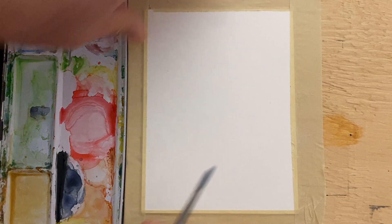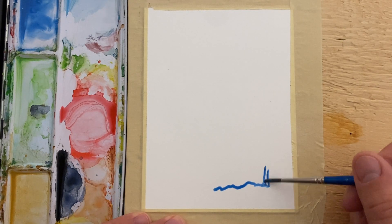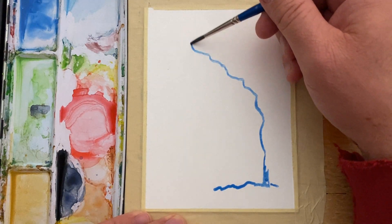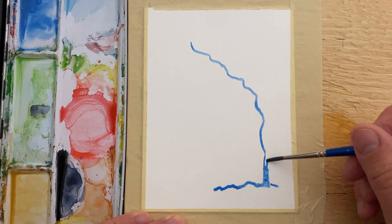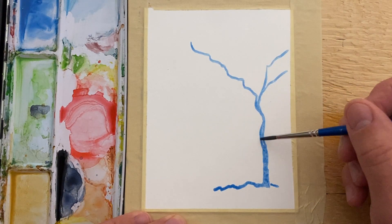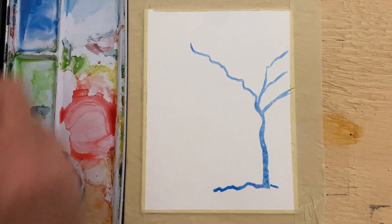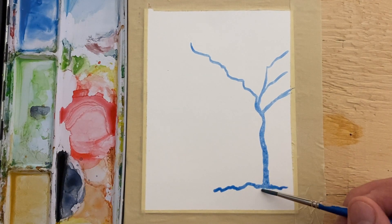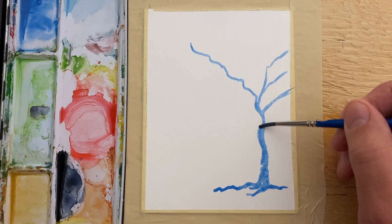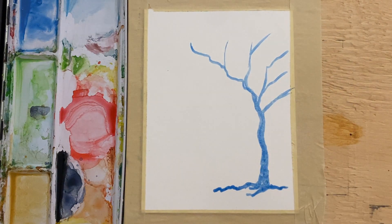Welcome back to another quick and easy watercolor painting. We're going to paint a tree today — a fairly large tree. I'm using a number four watercolor brush and just blue paint. We're going to have some big roots on this tree, and we're going to lift off and pick up a little bit of water here.